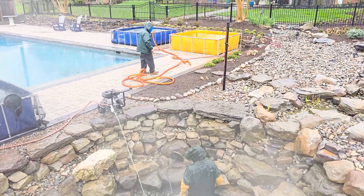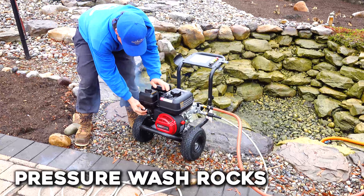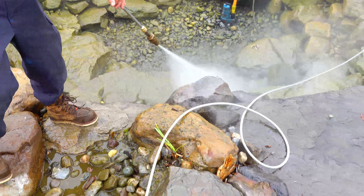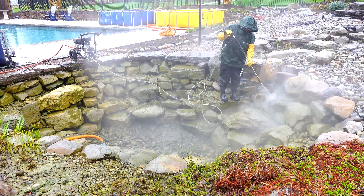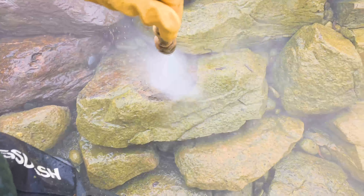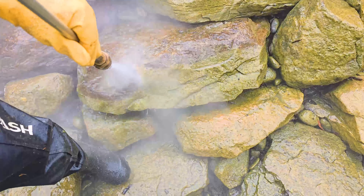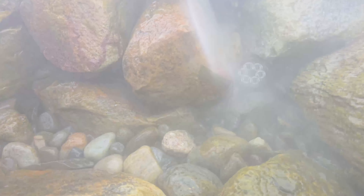Now to clean up the rocks, start up your pressure washer. We're going to start from the highest point of your pond and work your way down. As you remove the debris and algae, you'll want to work it toward the clean-out pump at the bottom. Get all that big heavy stuff and then go back up again and repeat — you'll find some debris left behind. Make sure you get your pond lights too as you're going along.